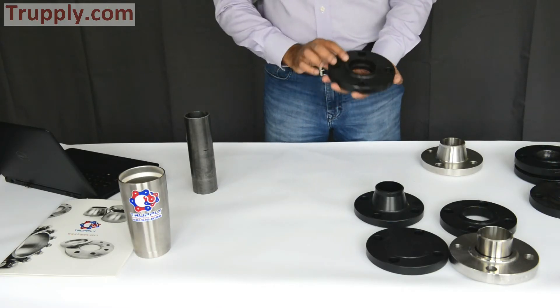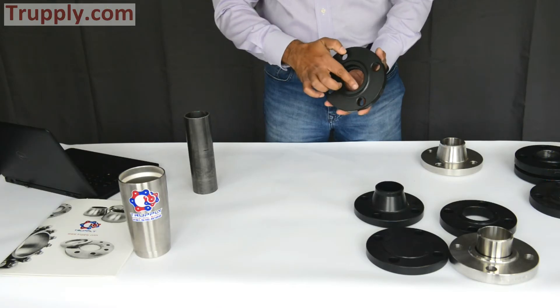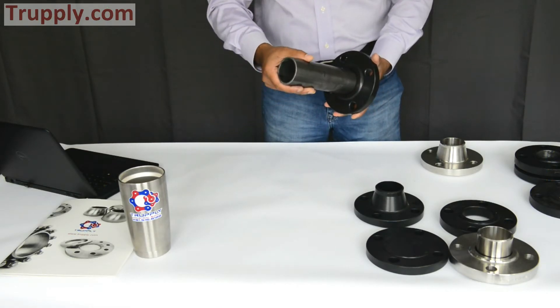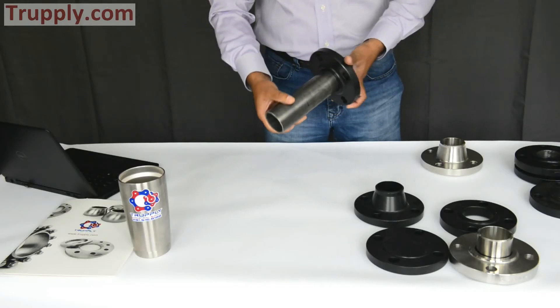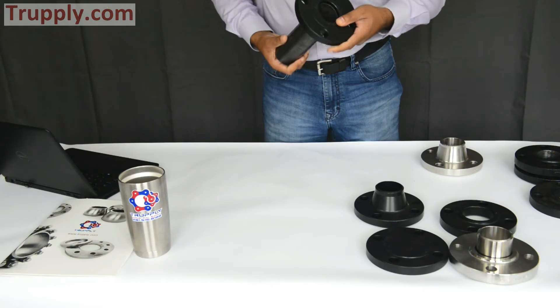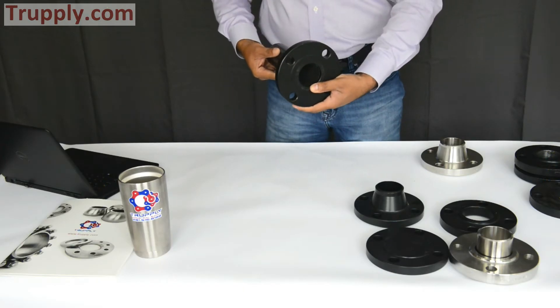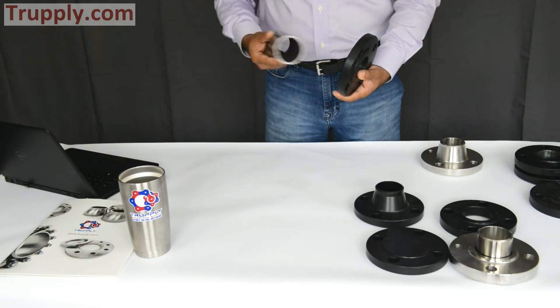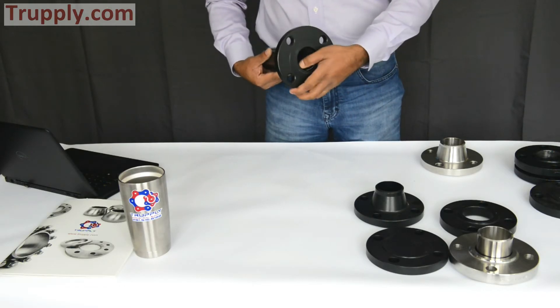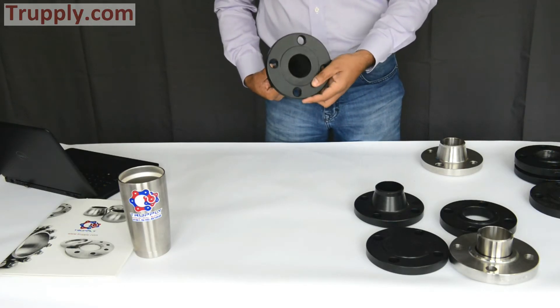The socket weld flange, if you can see right here, has a little socket. The pipe goes in here, fits in the socket, and then you weld it. From the back side, this is a standard schedule pipe and a standard bore socket weld flange — it's very flush from the back side.